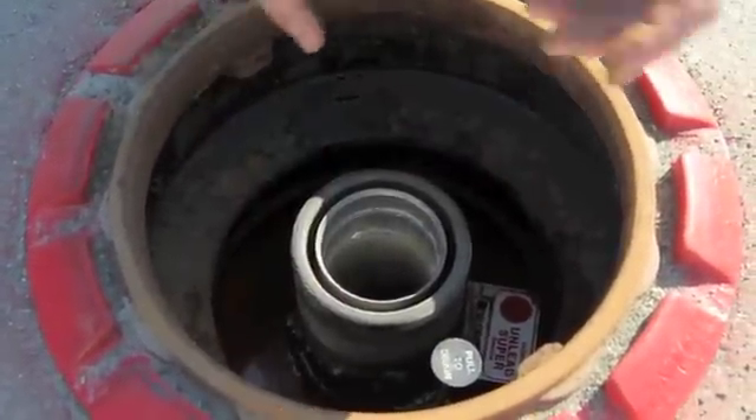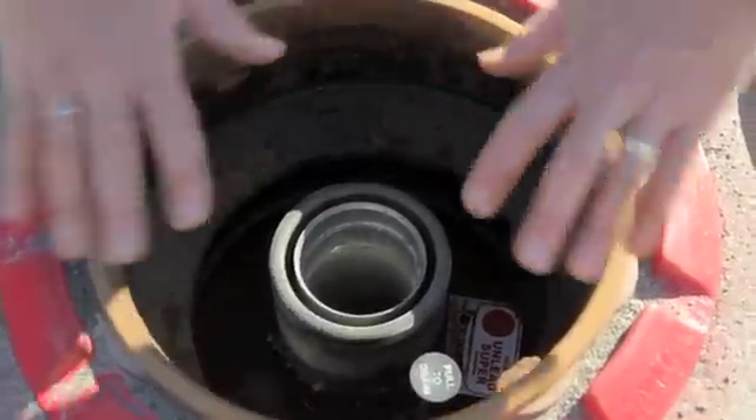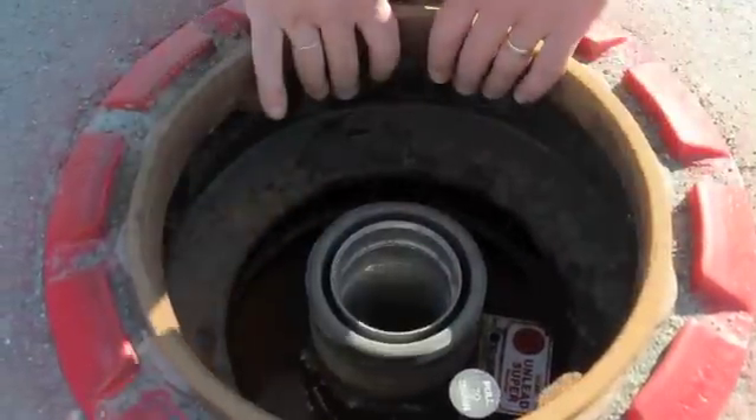Now sometimes the driver at the end of the delivery has a little accidental spillage, and so that spillage, rather than get spread all over the ground, gets contained in what we call the spill bucket or the spill containment manway. So there's the fill opening — spill bucket.